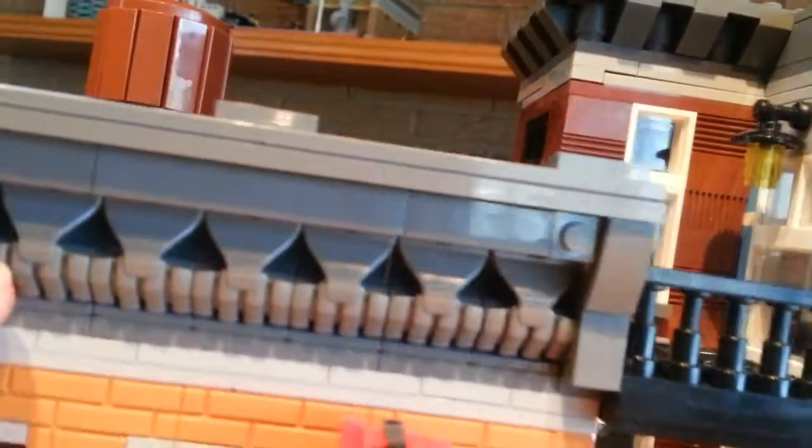Over here we have some nice windows in the light and dark azure color, and another lamp and more of the balcony. We also have some Bionicle fists here that are being used as tiling, and some Unikitty unicorn tails colored in dark gray. I think that's a pretty nice feature.